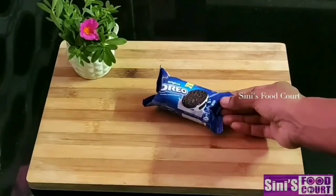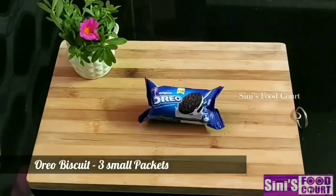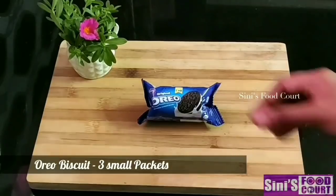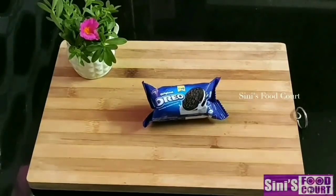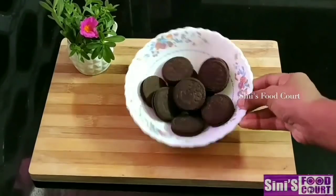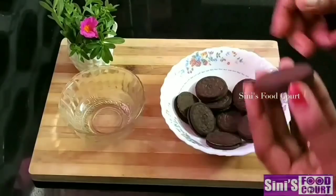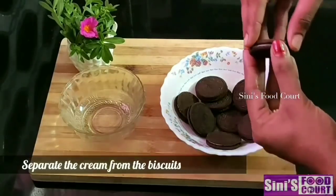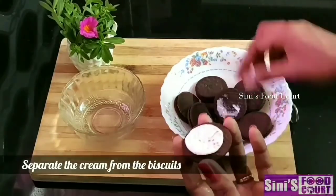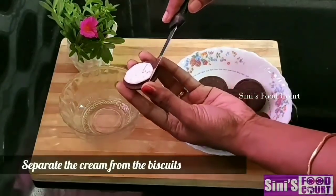I will add three packets. We will add this to the cream. When we add the cream, the cream will be separated.